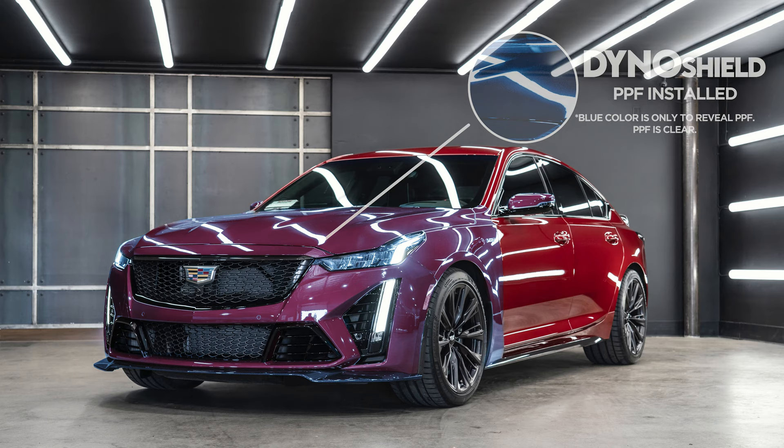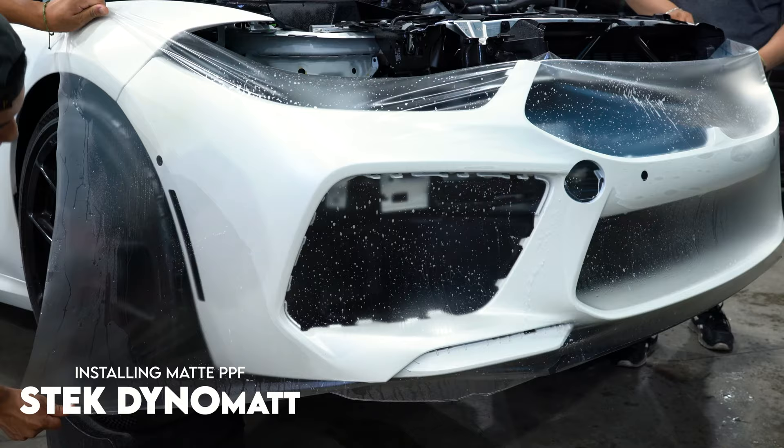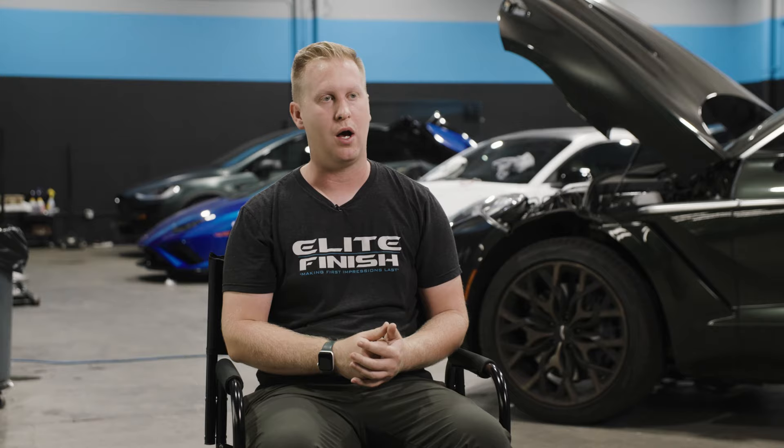There's also matte clear paint protection film. Matte PPF was originally designed to go on top of a car with a frozen or matte paint job and not change that finish or sheen, but still protect the paint — because matte paint is a nightmare to live with. People quickly figured out it didn't matter if the paint underneath was matte or gloss; it mattered what the top finish was. So you can take a glossy car and make it matte, take a matte car and make it glossy, or just do gloss over gloss or matte over matte.